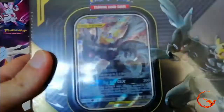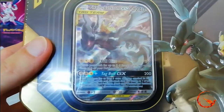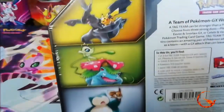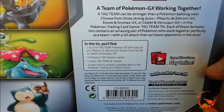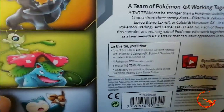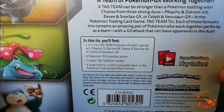Let's have a look more closely at this tag team tin. As you can see we get the alternate art Pikachu and Zekrom GX, which is looking pretty cool. On the back we have the three different tag teams that were in the set: Pikachu and Zekrom, Celebi and Venusaur, and Eevee and Snorlax. Inside this tin you will find one of three tag team Pokemon GX cards, four TCG booster packs, one metal tag team GX marker, and a code card for the online game.